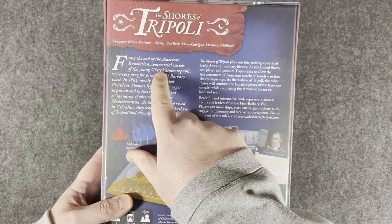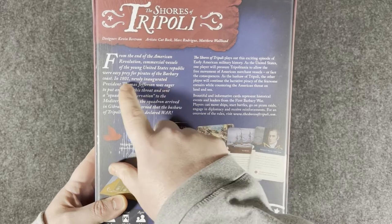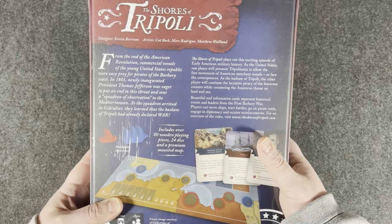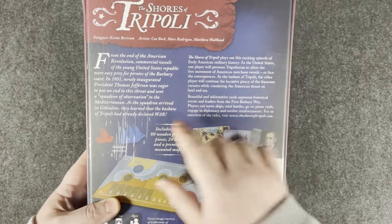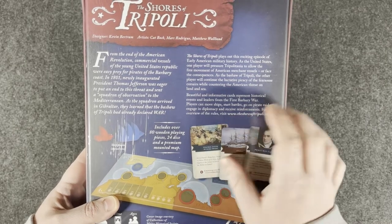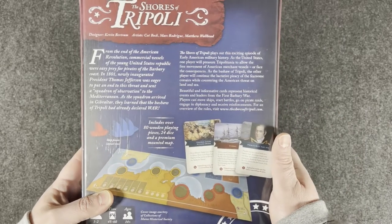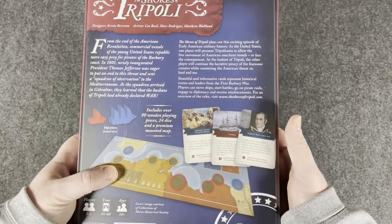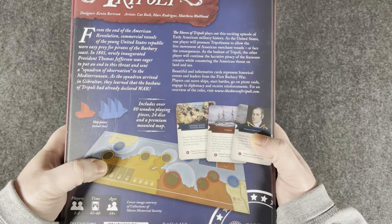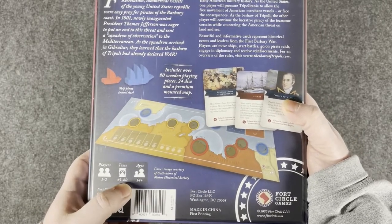From the end of the American Revolution, commercial vessels of the young United States Republic were easy prey for the pirates of the Barbary Coast. In 1801, newly inaugurated President Thomas Jefferson was eager to put an end to this threat and sent a squadron of observation to the Mediterranean. As the squadron arrived in Gibraltar, they learned that the Bashaw of Tripoli had already declared war. It's going to have cards, wooden pieces, and a full mounted map. One or two players, so it does have a solitaire option. Playtime 45 to 60 minutes.